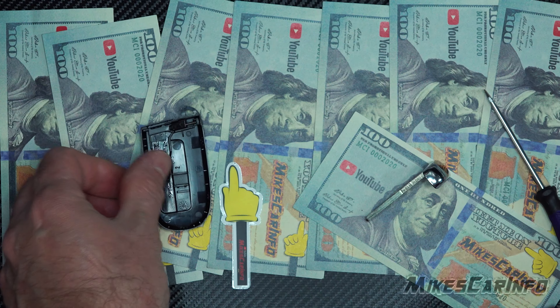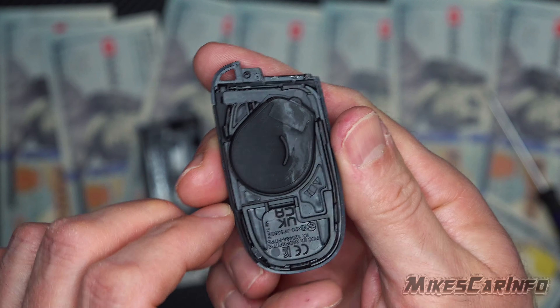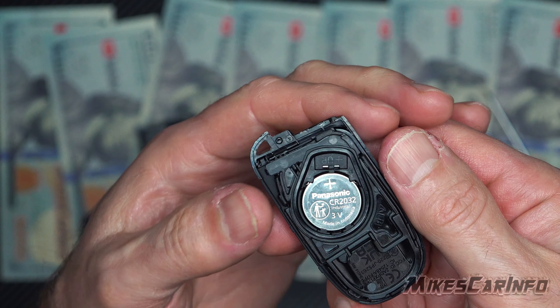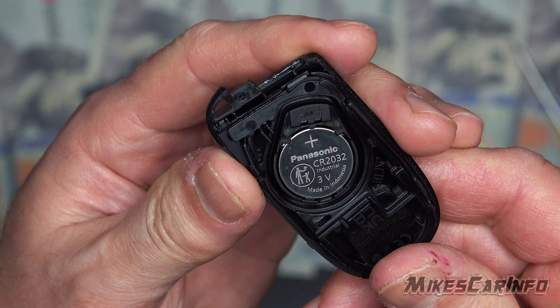Gently set that down. On this side is where the battery is located, and there's a rubber boot — just take the boot off like so, get that out of the way. It is a CR2032 battery.